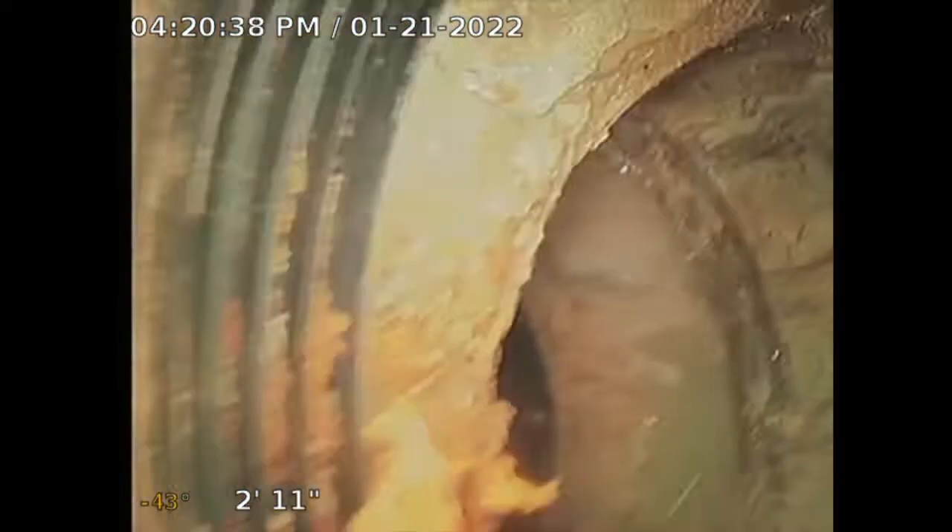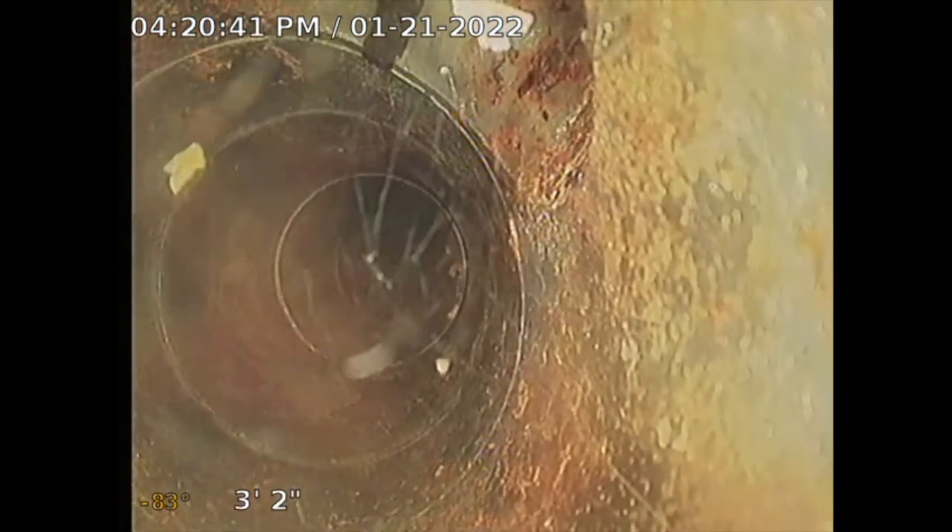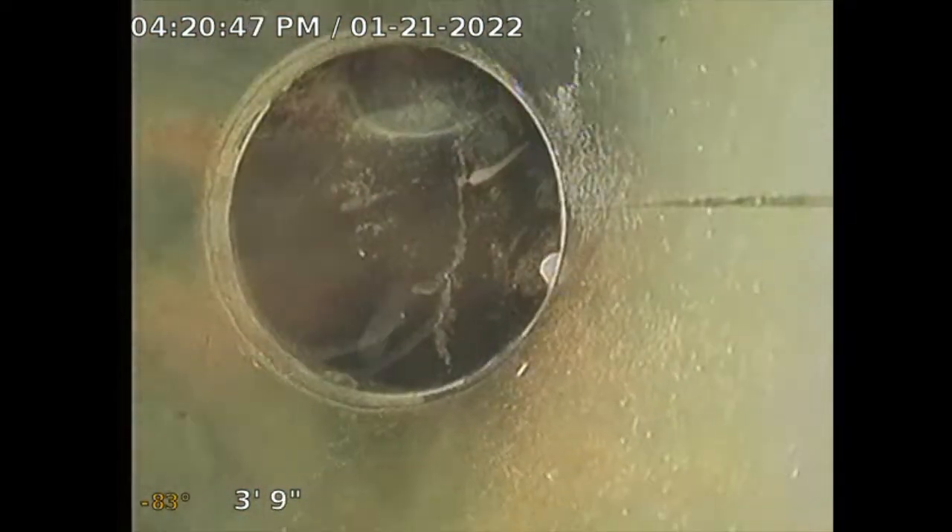Going in through a three-and-a-half inch clean out located in the master bathroom. I'm going to see if this will take me to the main sewer line. I have the master bathroom sink water turned on. This pipe appears to be ABS.